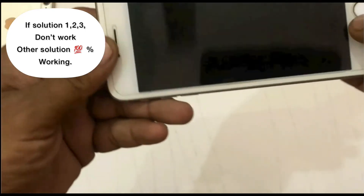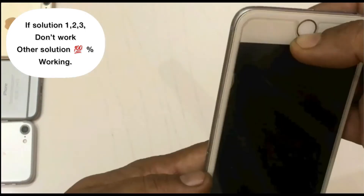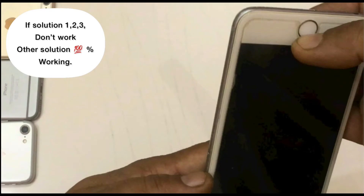Press the home button downside for 15 seconds. Press the home button right side for 15 seconds. Press the home button left side for 15 seconds. Press the home button upside for 15 seconds.